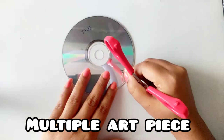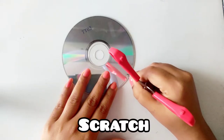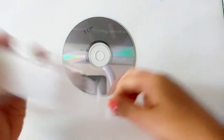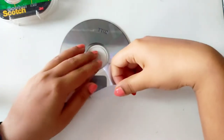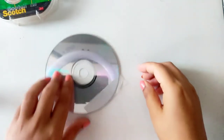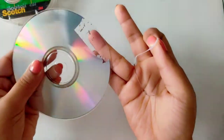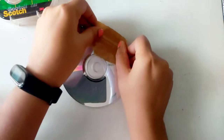I am using multiple art pieces. The first thing you will need to do is scratch it — scratch from the side where you have written a name. Then you have to take your tape, put it on it and pull it. You will need to repeat this process until the CD is cleaned.